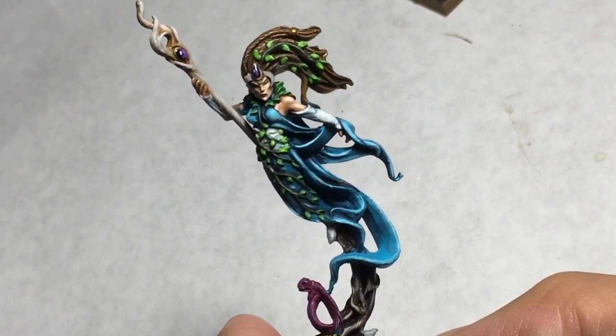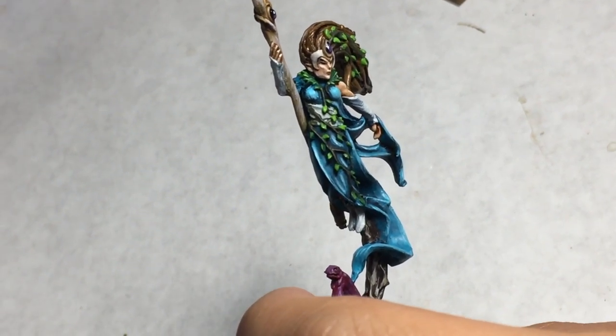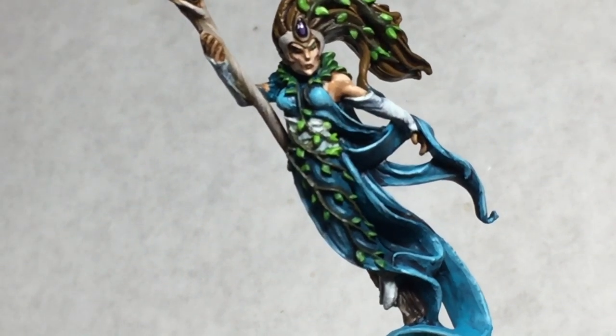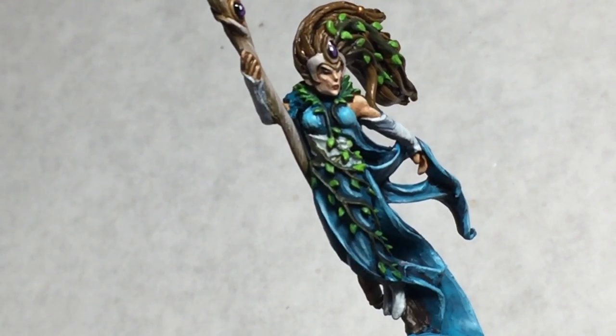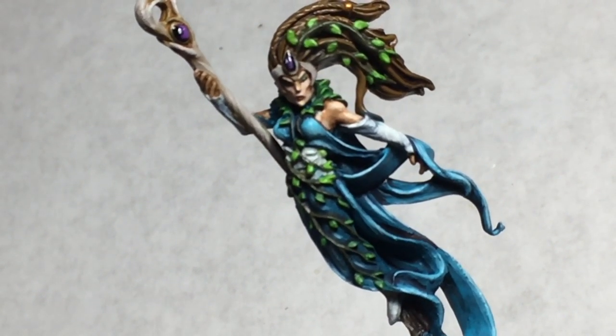is an older model from Games Workshop. This model is actually in metal. They redid it in Finecast when they tried to move all of the old figures to Finecast, but there's just something about this older model. A lot of the metal models, when you paint them, they just feel so much more like art pieces and I feel so much more gravitas painting them.